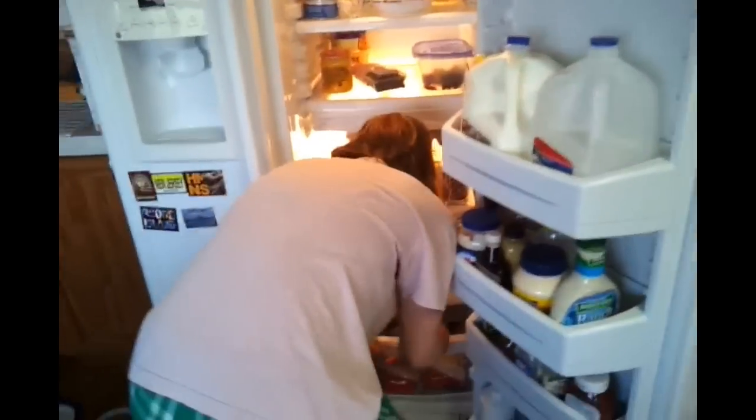Hey gang! Good to see everybody. It is a beautiful Sunday and I am projecting on a few little things. We're in the kitchen and Wendy is ducking so she won't be in the video.